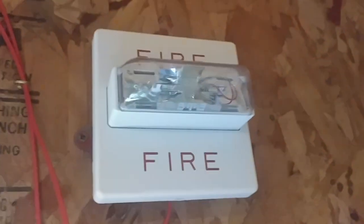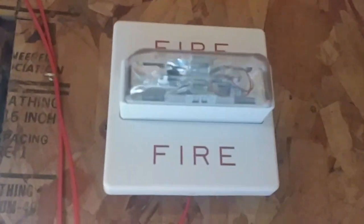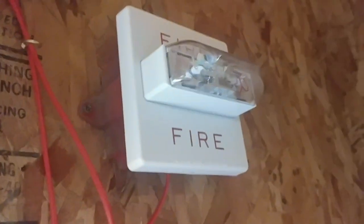If you guys saw, I changed out the notification appliances. I swapped out the Wheelock AS fixed 1575 — the 1575 fixed vanilla Wheelock AS — with my Wheelock RSS. Yes, this is the RSS, not the RS; the RS is red, and I have that up there.